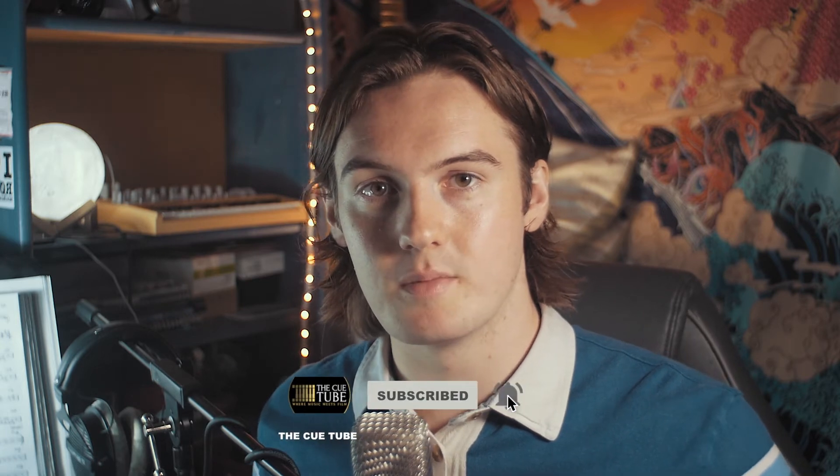So as always, remember to like, subscribe, and ding the bell to be notified when we release more content like this on the Qtube channel.